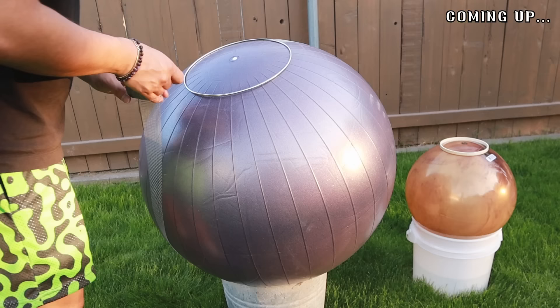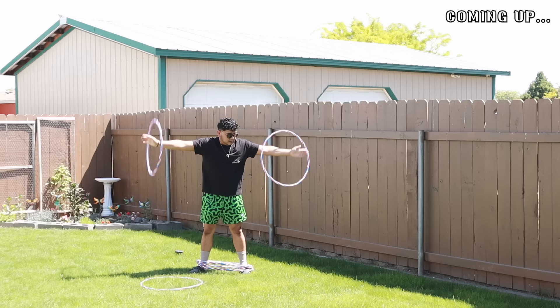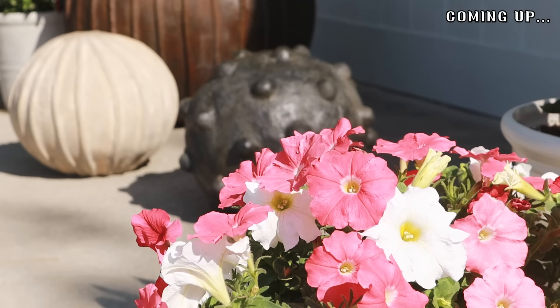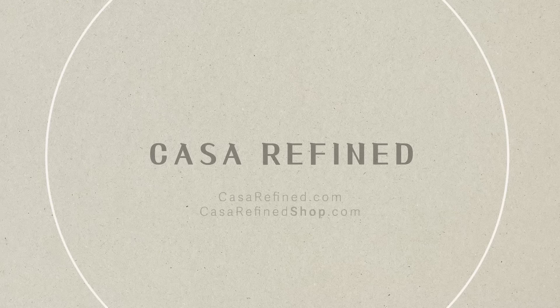Welcome back to Casa Refined. Today I'm sharing how I created these large cement orb sculptures for any vignette, plus I'm sharing a very special surprise so keep watching to the very end. Let's just dive right in.